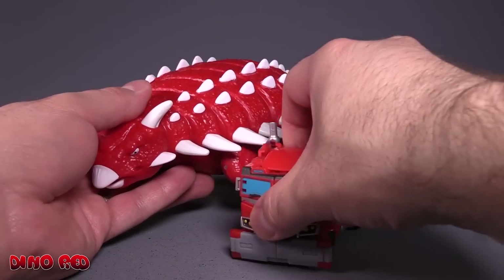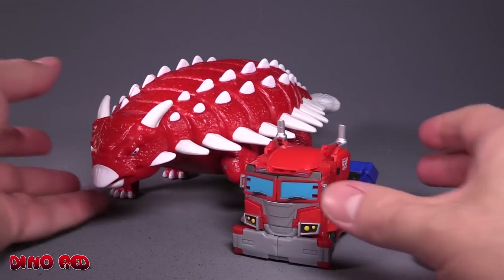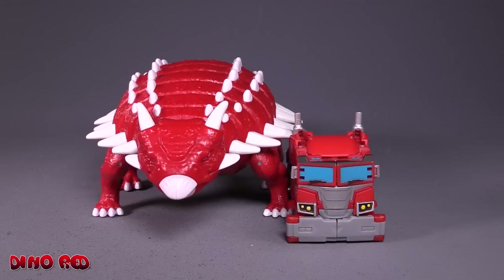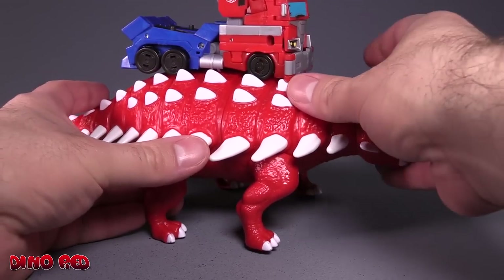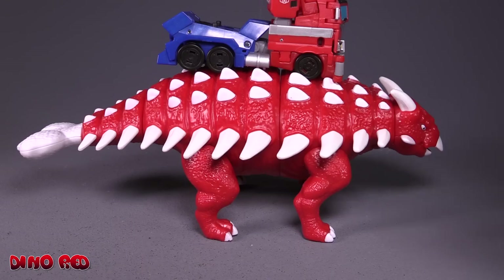Another size comparison: here's Deluxe class Cyberverse Optimus Prime compared to this thing. I mean, good grief — Deluxe class Prime in vehicle mode specifically.